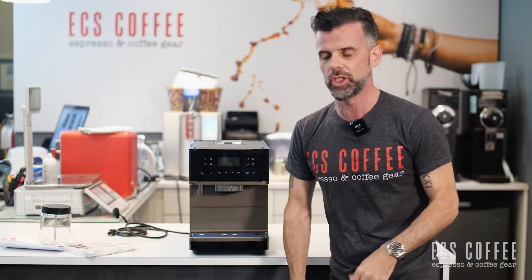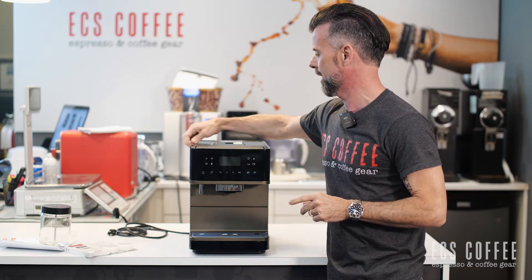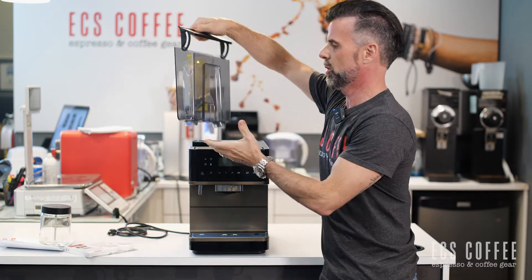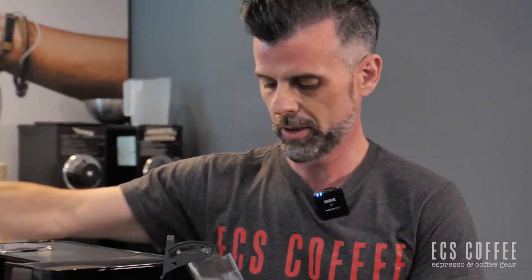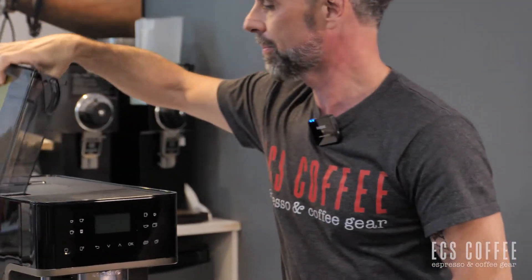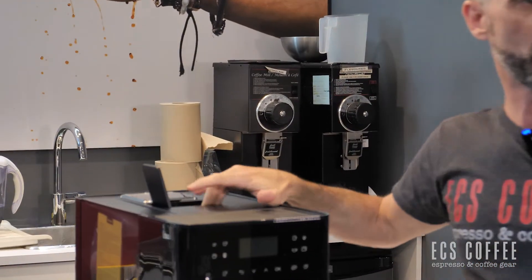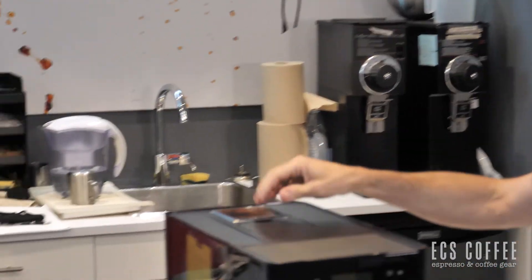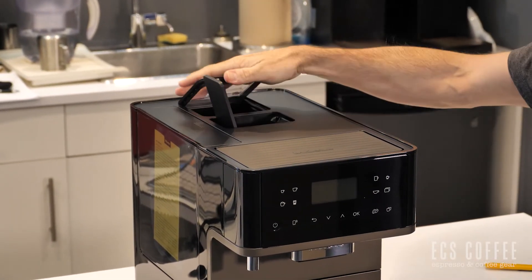We're going to do a full review on this machine as well in a separate video. You've got your water tank here on the side. Inside the water tank they've given us the milk tube for storage, in case you're looking for it. We've got our bypass doser for ground coffee on the top right here, and then the bean container in the back — that's where your beans go.